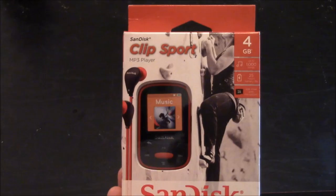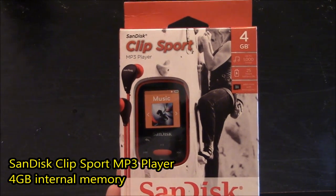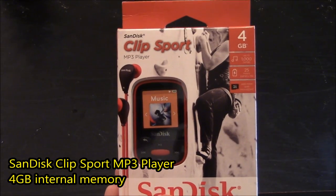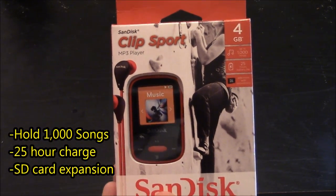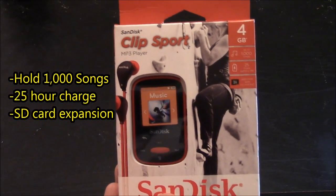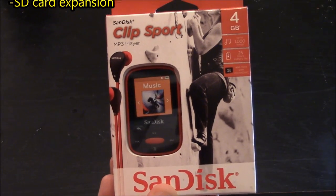Here's a quick look at the front of the packaging. It says SanDisk Clip Sport MP3 Player and it's a four gigabyte size. It can hold a thousand songs, it can last 25 hours on one charge, and it's capable of receiving an SD memory card for expansion.